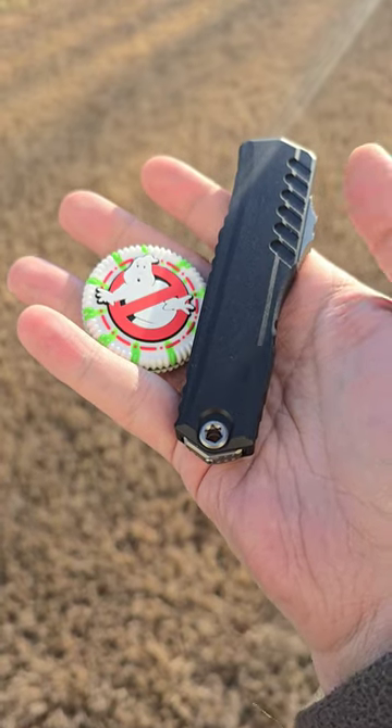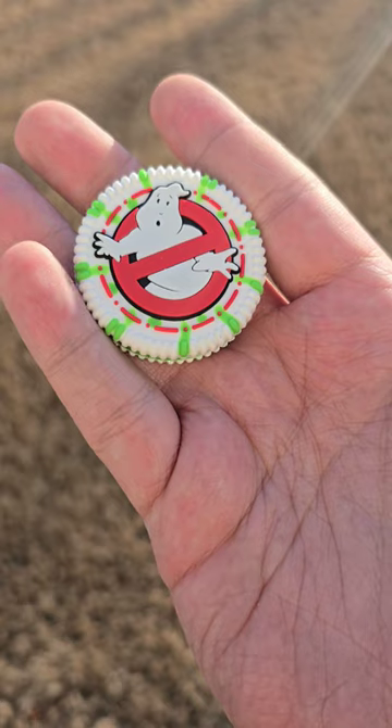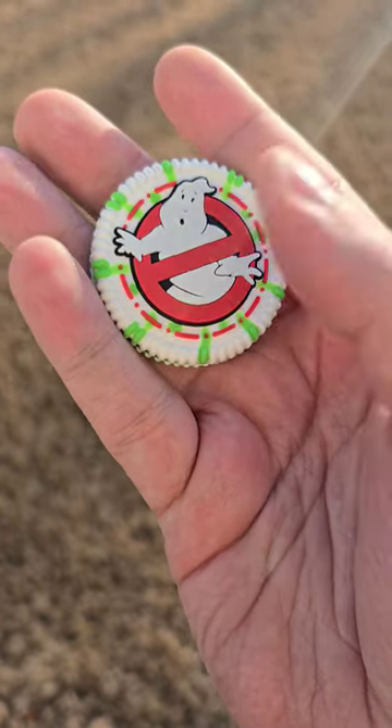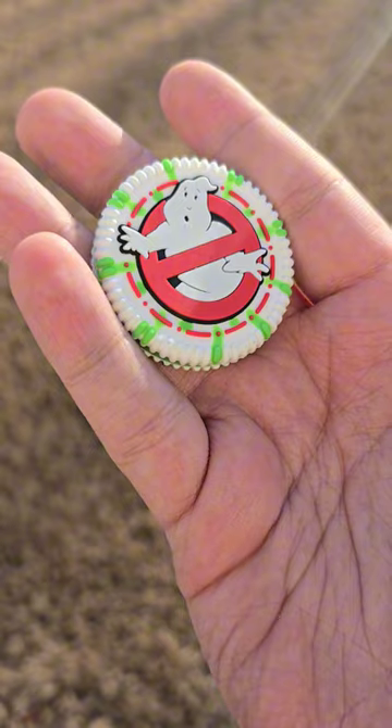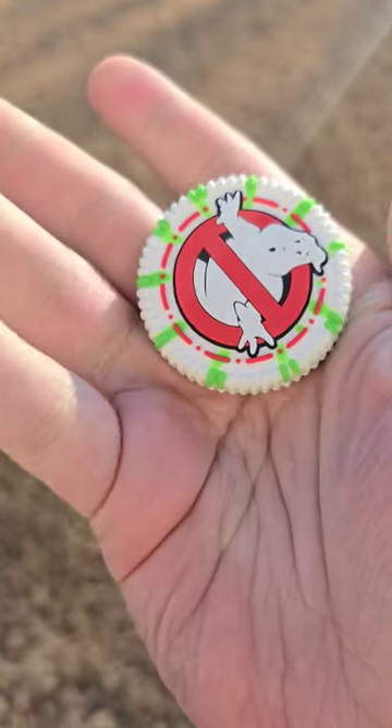Daily coffee and carry with another death cookie, and that is the Cypher 2. This is the Ghostbusters death cookie from 52graves.com. If you do not know what a death cookie is, they're used to mark things around your house because they glow in the dark, but you can also fidget with them throughout the day.